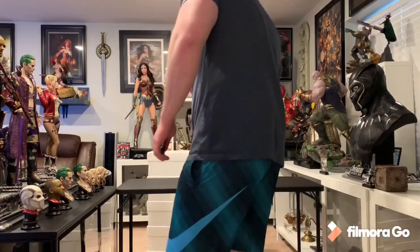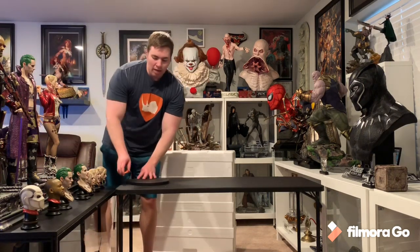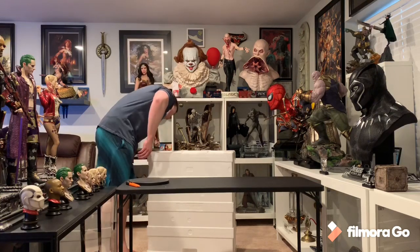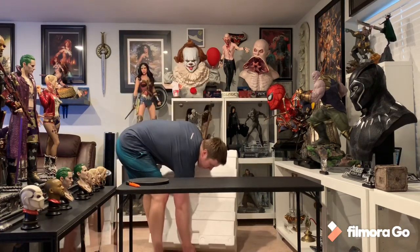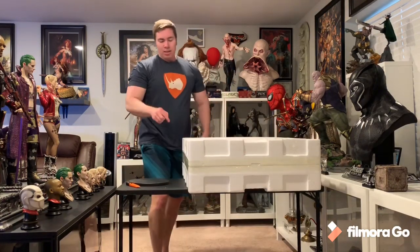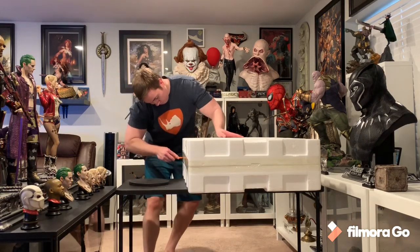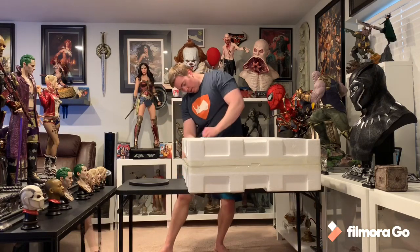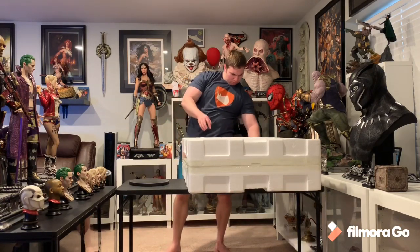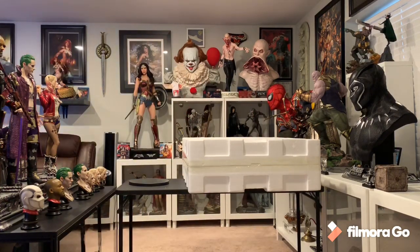Wonder Woman ultimate is in transit and I'll have her on Monday, super excited. I remember seeing the Flash prototype in person and it was very impressive. This box weighed 60 pounds according to UPS. This is going to be my only high-end Flash statue — I have a little 1/10 but that doesn't really count.